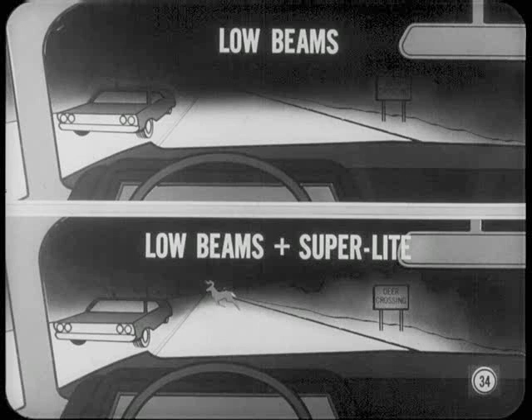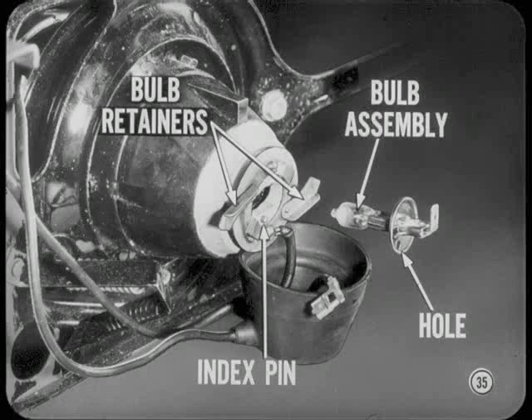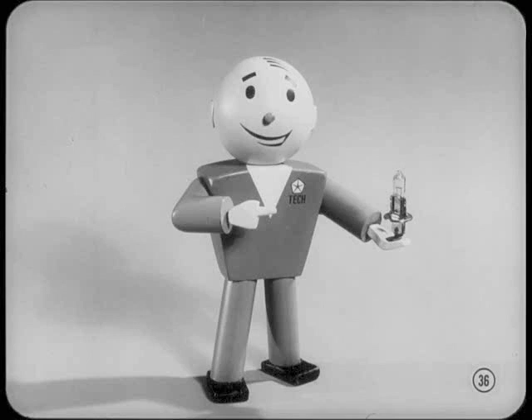When the SuperLight switch is on, you can select headlamp low beams alone or low beams and SuperLight by pressing the headlamp dimmer switch. To change the bulb, you disconnect the wire terminal, move the bulb retainers out of the way, and pull out the bulb. For installation, align the hole in the bulb base with the index pin in the lamp housing. Handle the SuperLight bulb only by its base — smudges or fingerprints on the glass will seriously dim the light beam.